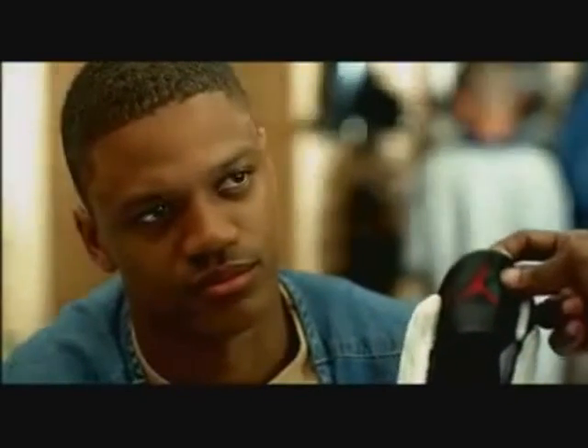These are the new Jordans. That's it, huh? Yeah, how much these cost, man? $139. $150 with tax. $150?